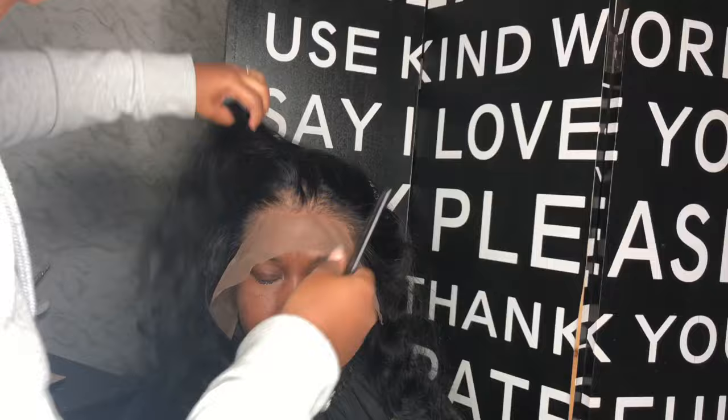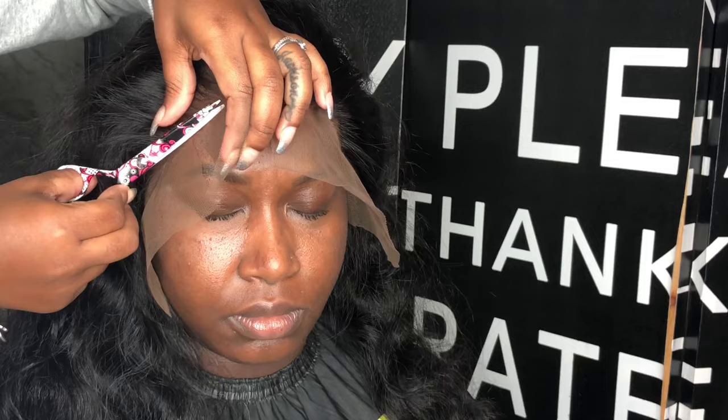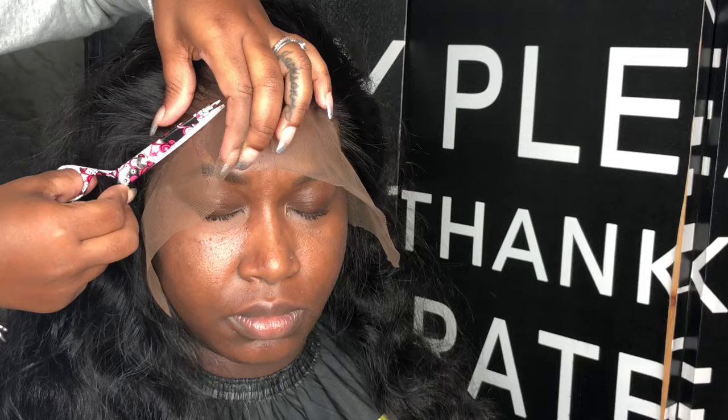This is a swiss lace frontal — this is not a transparent frontal, just because it's not that white see-through super clear lace. But the transparent is good as well because you can do the same exact thing: just tint the lace and it'll be a perfect fit for your client or for yourself.